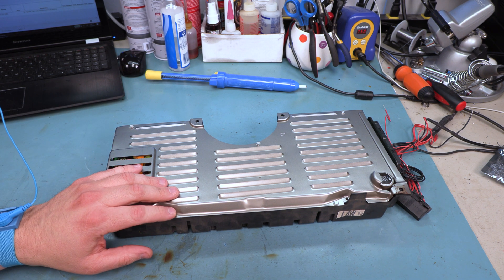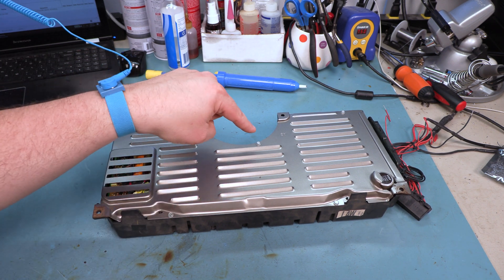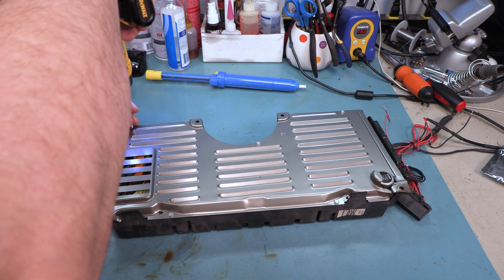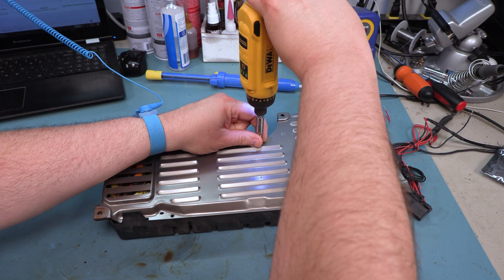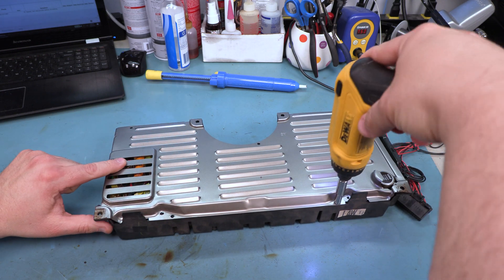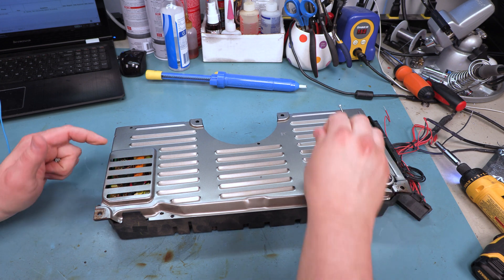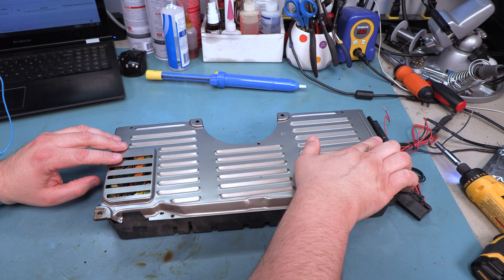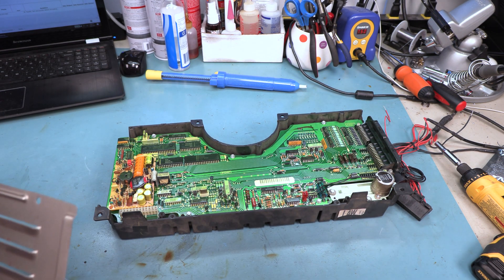We are going to take a 7/32 inch socket and we are going to remove the screws that you see here, here, here, here, and here. We are going to set those screws aside. If we are working on an '84, we would find a 6th screw right here and we would remove that as well. Next we are going to take the back off and we are going to set that aside.